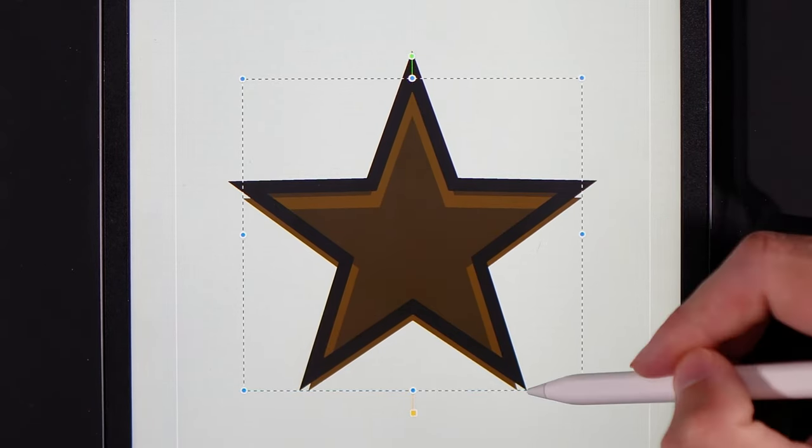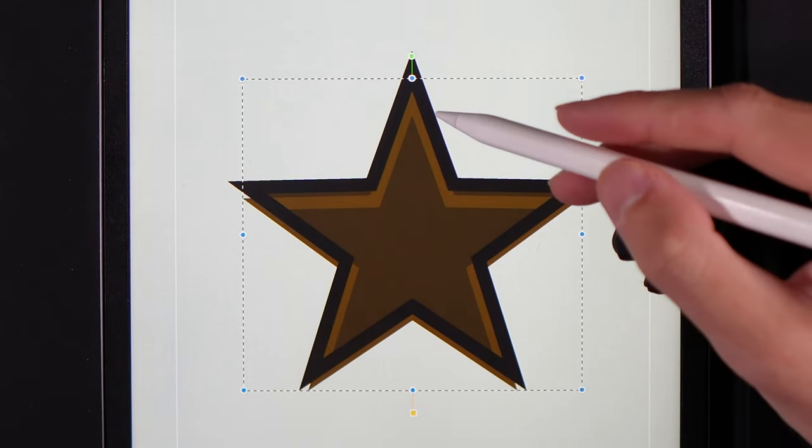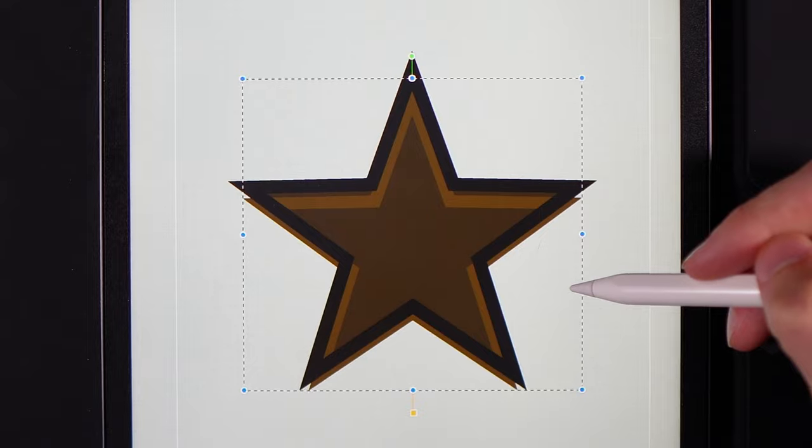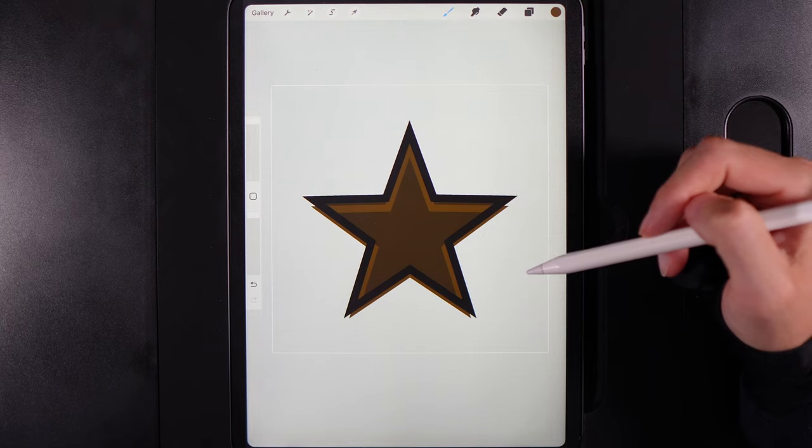Make sure at the bottom that the points are kind of touching — that way we can create a really deep effect in the star, like it's leaning back slightly at the top. Tap on your cursor when you're done.